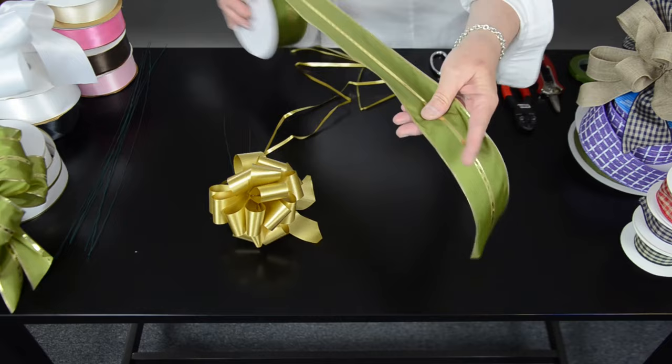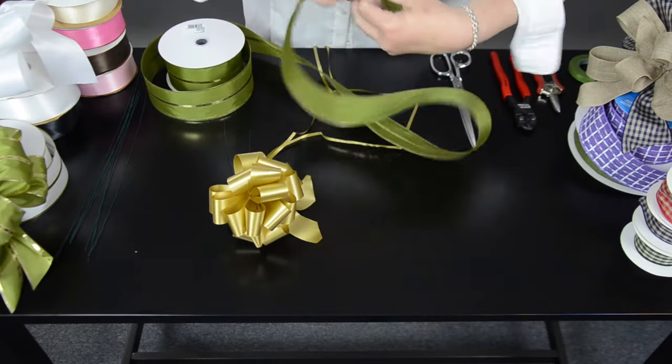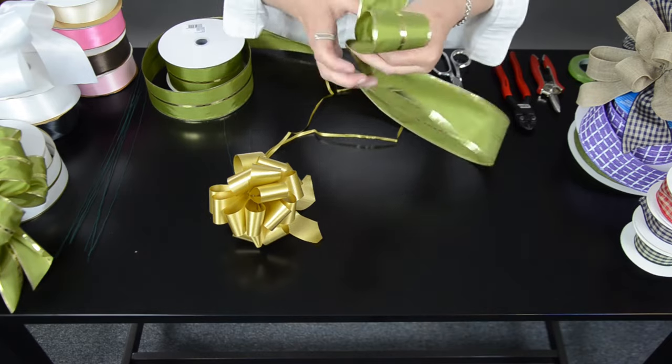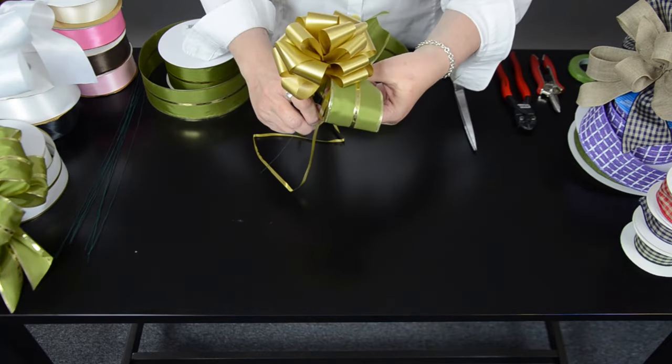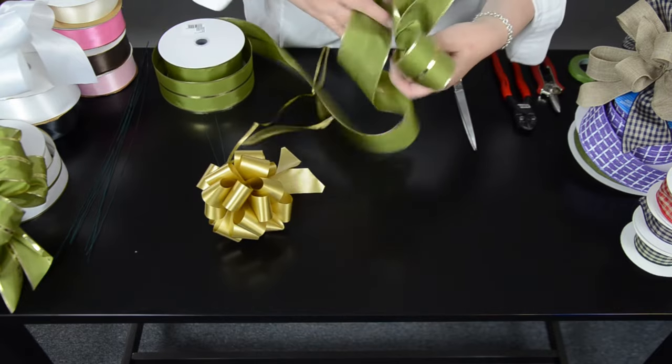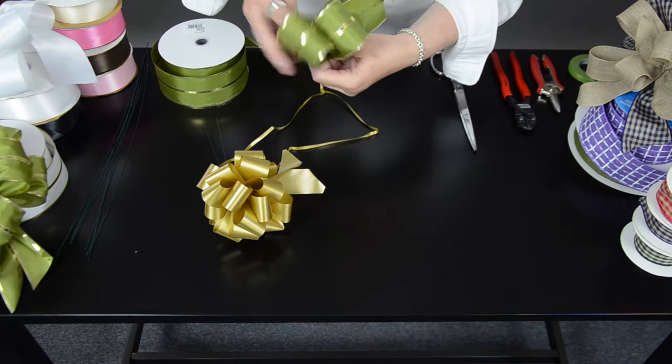Let's pick a beautiful wired ribbon to add elegance to it. We'll create our bow just like we normally would, making it slightly larger than the pull bow. You only need a couple of loops just to make it look really elegant and beautiful.